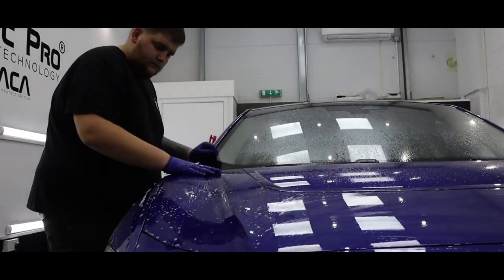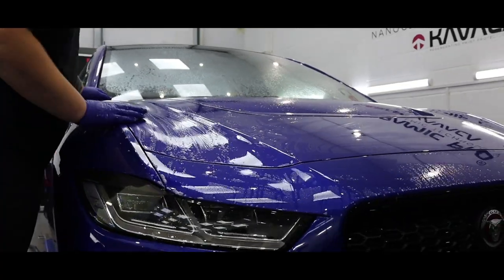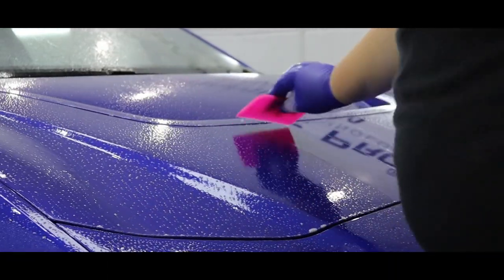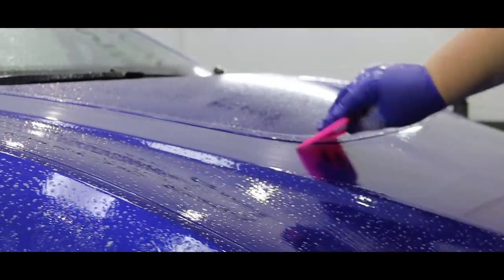What you can see here is Callum going over the car with one of our clay bars. This makes sure there are no smaller contaminants on the bonnet before we apply the layer of PPF — we don't want any contaminants showing through once the PPF has been applied.